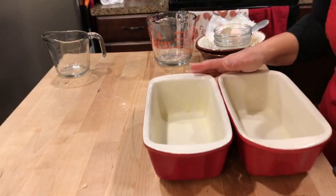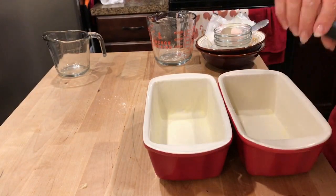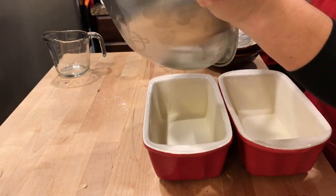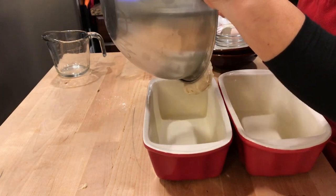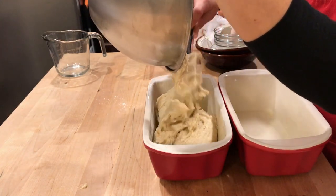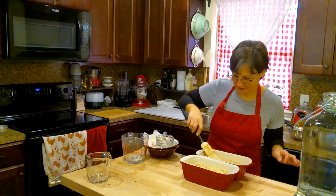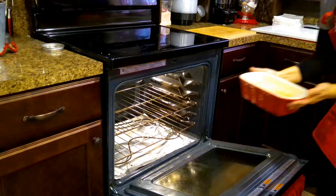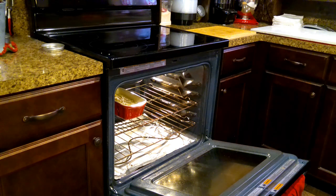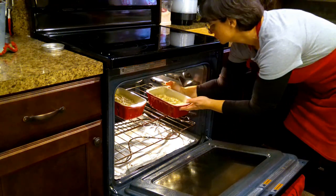I have two bread pans that I've already pre-greased with some melted butter, so I'm going to pour about half of this mixture in each one. Smooth it out just a little bit. My oven has been preheating to 350 degrees, so I'm going to place these on the middle rack and bake them for an hour, then do the toothpick test to make sure they're ready.